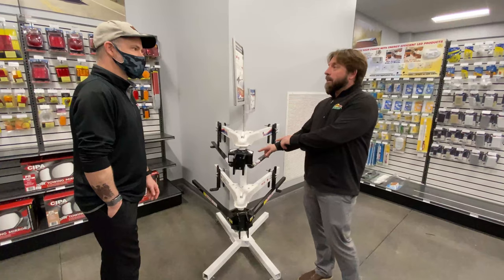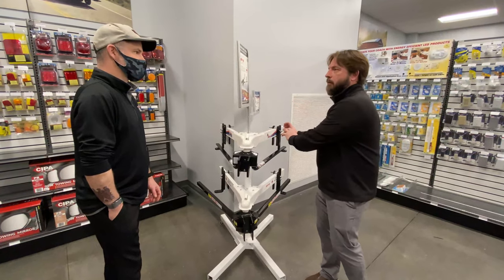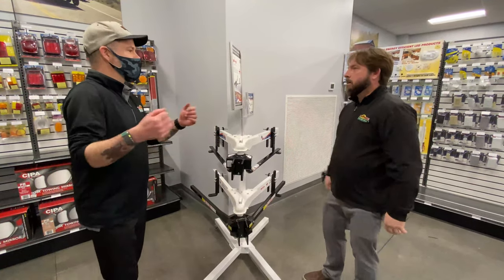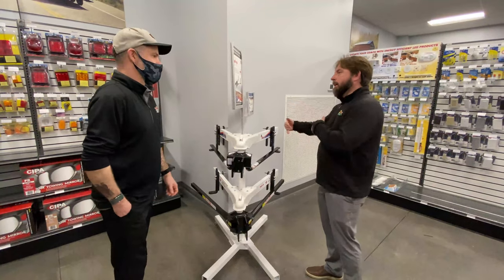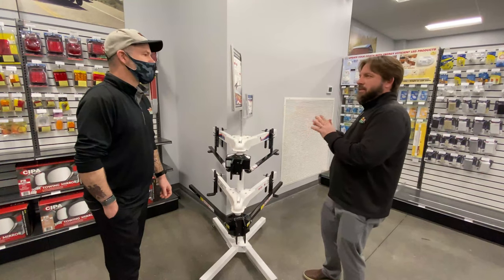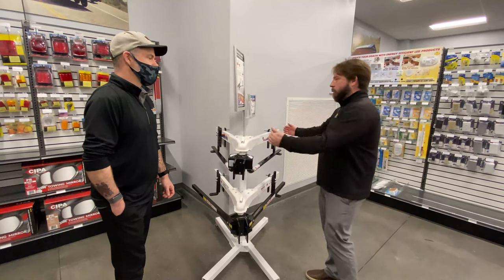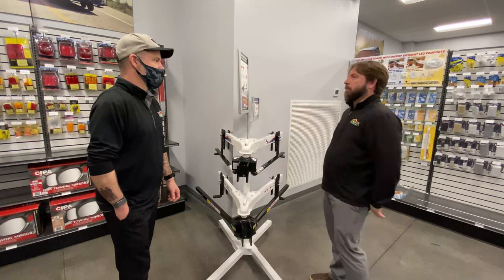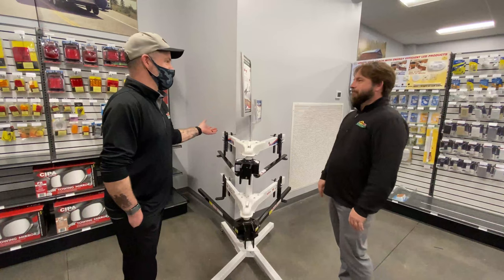Another cool thing about these Equalizer hitches is you don't have to take any sway control off the frame when you're backing up and maneuvering, like you do with a traditional chain system. With the old way, once you stopped you'd have to pop those out of the frame, take that off, get it out of the way, and then do your backing. If you're maneuvering more than just straight back at a gas station, you could get too far and break it. With these, just leave them on — it makes backing up easier and makes your whole tow experience easier.